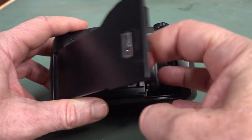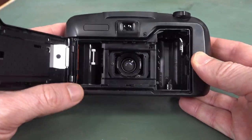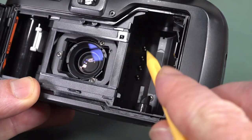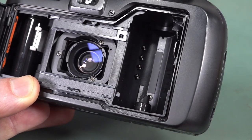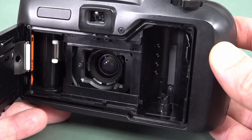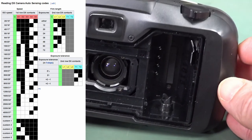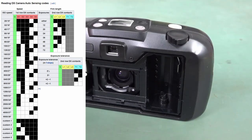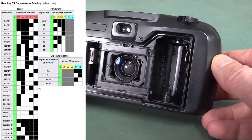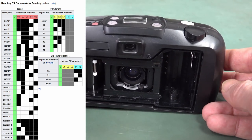Look at the big slot for your SD card in here — old school film, none of that digital rubbish. It feeds straight into film. You can see the four contacts down in there. That was for the Kodak DX coding system for films. You load your film in there and the camera's got to know what speed is the film, how many shots it's got. Those contacts can determine all that stuff so that the camera knows.